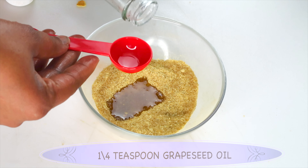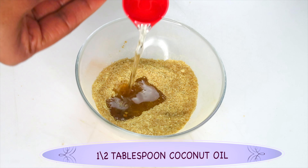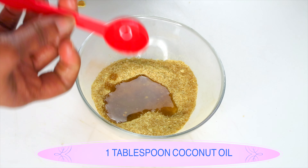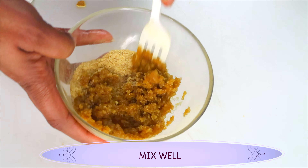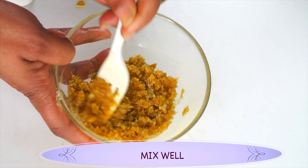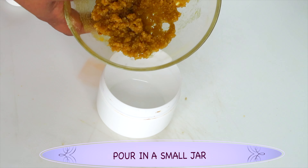Now we're going to blend all the dry ingredients together, making sure to get rid of any lumps. You can store this in the refrigerator until you're ready to use it. When you're ready to use it, you have options: you can use milk, oil, or any citrus juice such as orange juice or grapefruit juice. Today I'm going to be using oil — about a tablespoon of coconut oil. You can use any of your favorite oils. Now mix this together, and do not rush to add more oil since you don't want it to be too greasy — one tablespoon will do for this measurement.